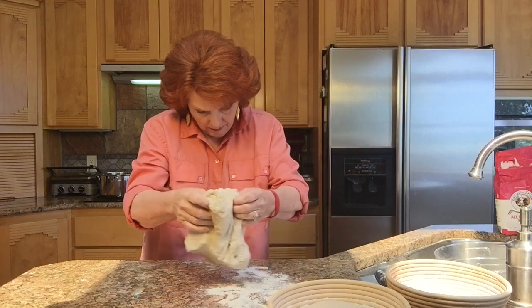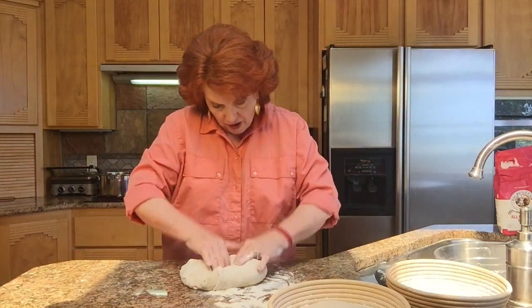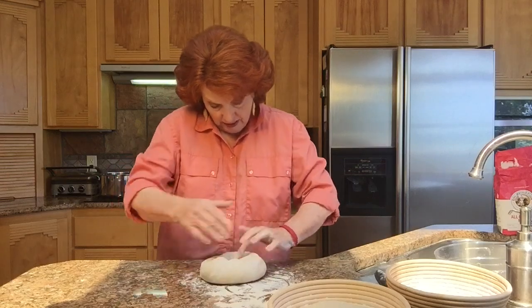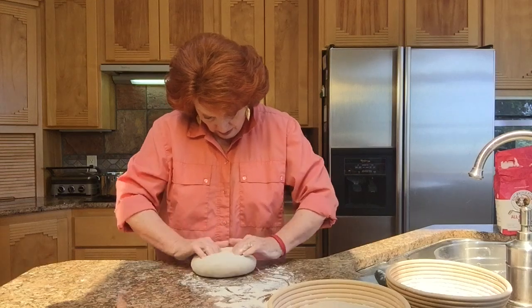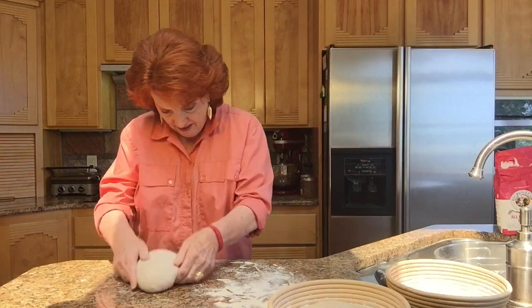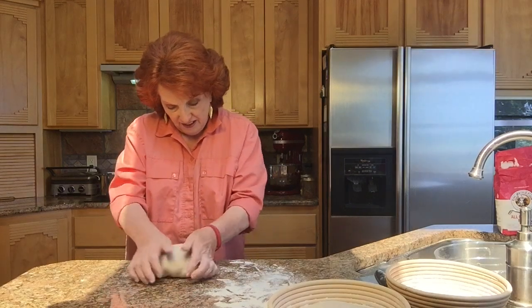Now working on the second piece — again a gentle folding, moving everything to the middle each time, going around, popping some bubbles. Pulling and stretching the top, putting as much tension on it as we can — that helps it hold its shape. So far so good on this recipe, but we will not make the final judgment until we pull it out of the oven and see what it looks like at that point in time.